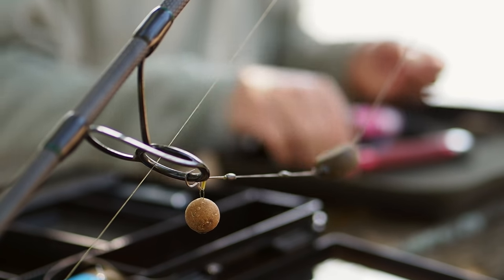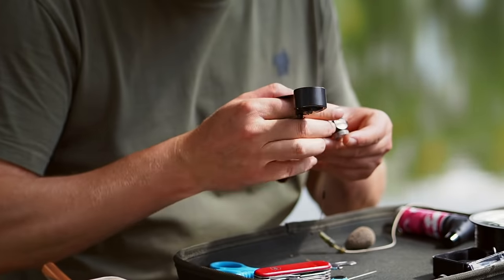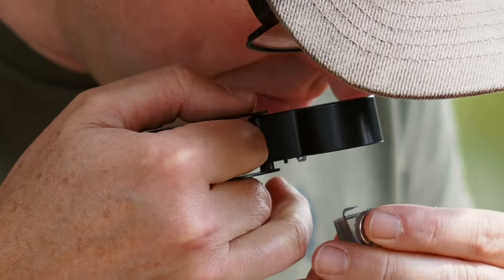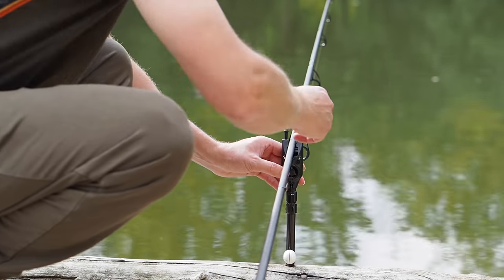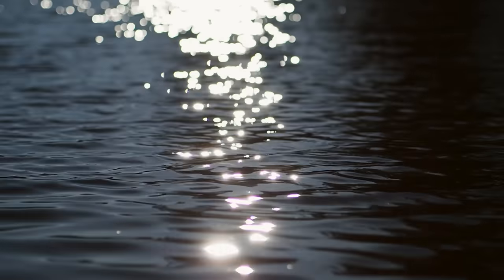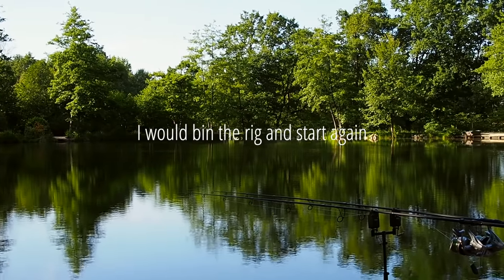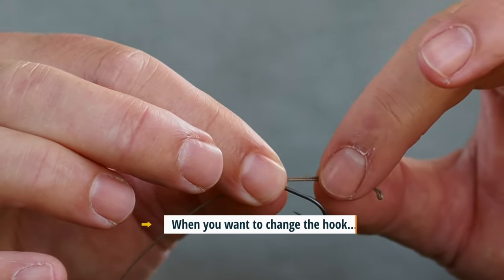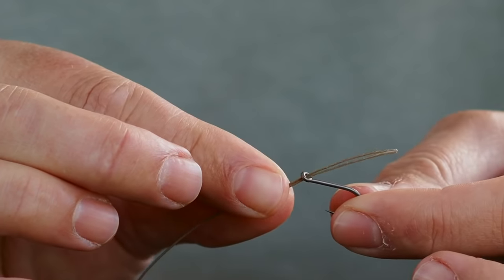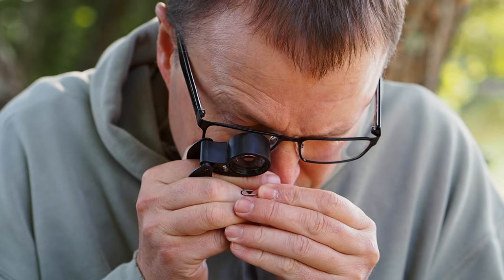The most important element of any rig is the hook — more importantly how sharp it is. I inspected that hook and it was absolutely perfect out of the packet. But if you fish it for a night over gravel and bring the rig in, the chances are the hook will be damaged. With a conventional rig you'd be forced to bin the entire rig, but not with this one — all you have to do is pop the tube off, take the hook off and grab another one out of the packet.